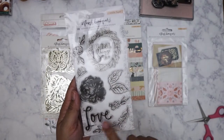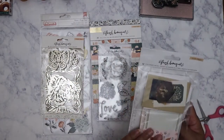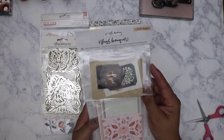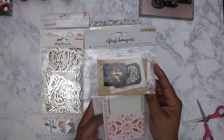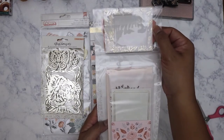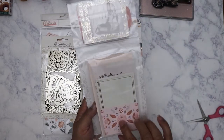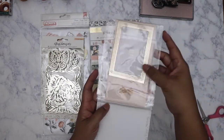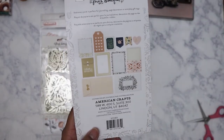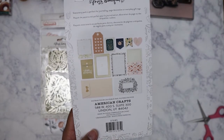Then it came with the stationery pack. There's some clear acetate with little mini envelopes and a frame, and then you've got mini library cards, envelopes, and frames. Here's the back — this is what you get. It's cute. I might try to replicate that look with the envelopes and stuff.